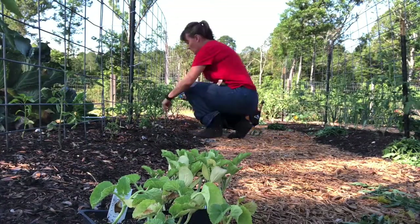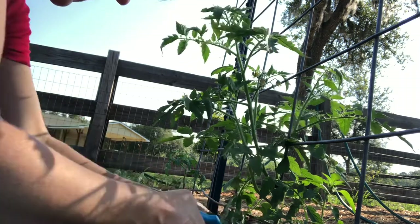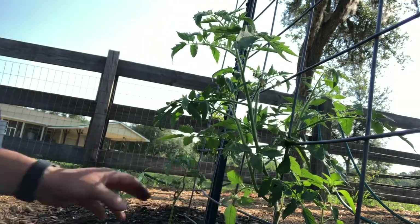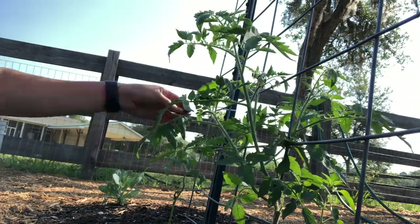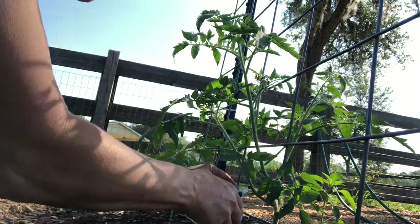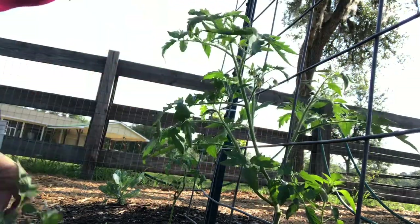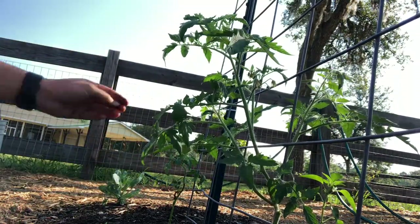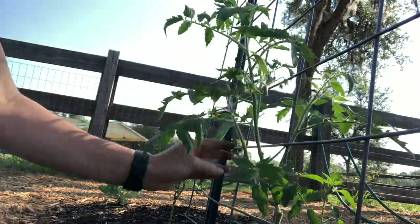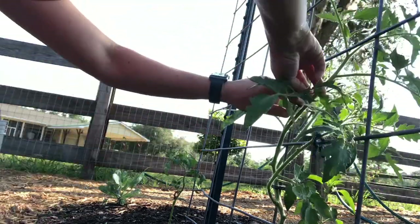I always start at the bottom — take off anything that looks diseased and anything touching the ground or too close to the ground. Then I start working from the inside out. I don't want any leaves or branches to touch one another if I can help it — that's kind of how I decide what stays and what goes. Plenty of good airflow. You can train these pretty easily if you keep on top of it by weaving them in and out if you're using something like cattle panel like this.